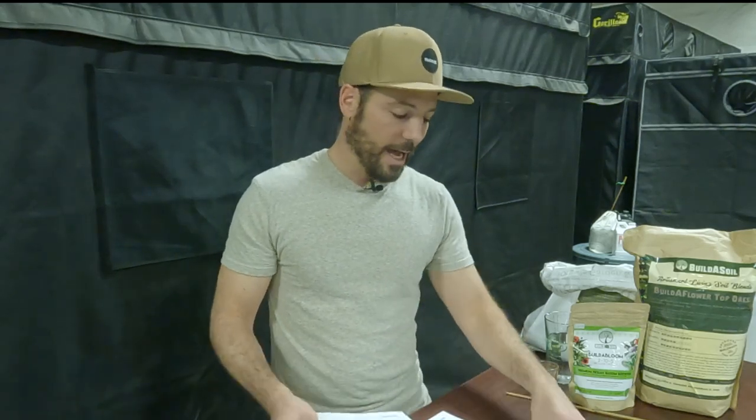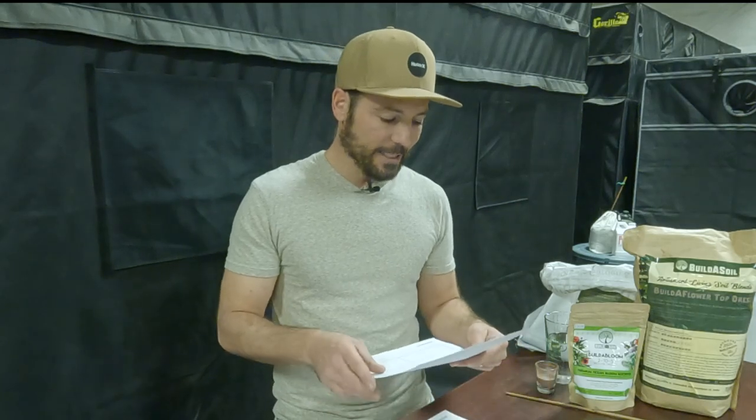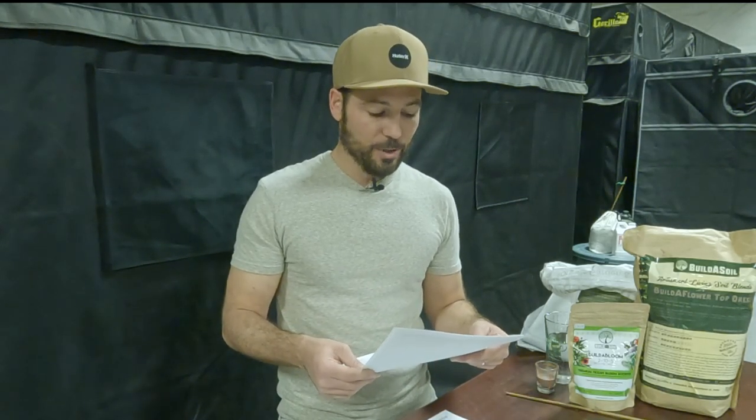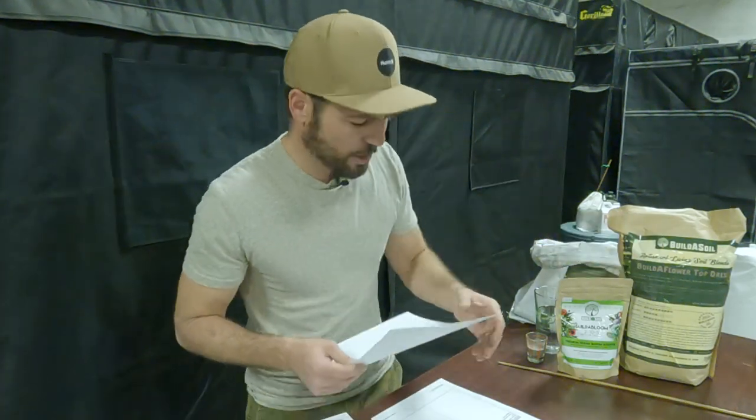Now when I explain the ingredients in the Build-A-Flower, you'll better understand why we did that. The Build-A-Flower tests in at 0.35% nitrogen, 1.8% phosphorus, and 0.24% potassium. So this is a high phosphorus availability recipe, which is really good because that's part of what we're looking for in a flower top dress. The ingredients — it's a little easier to read from here — it's Olly Mountain fish compost.